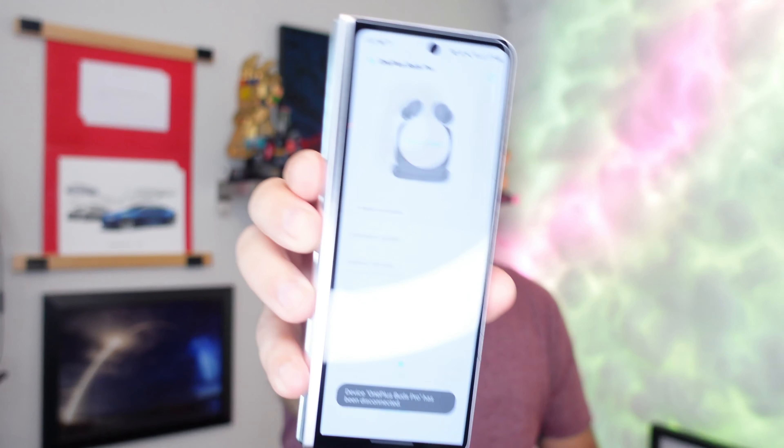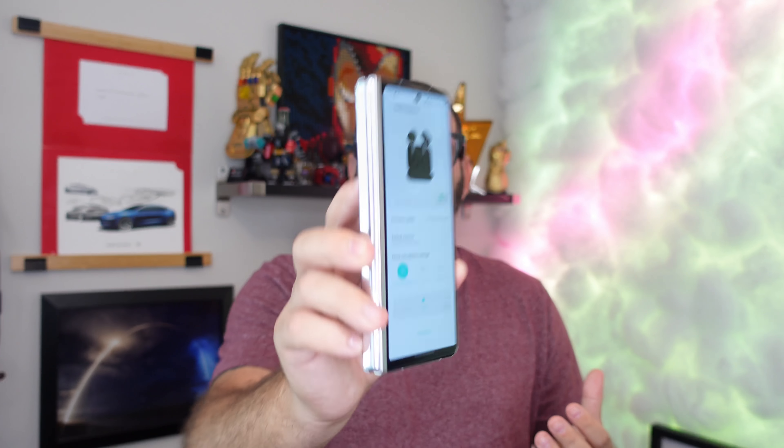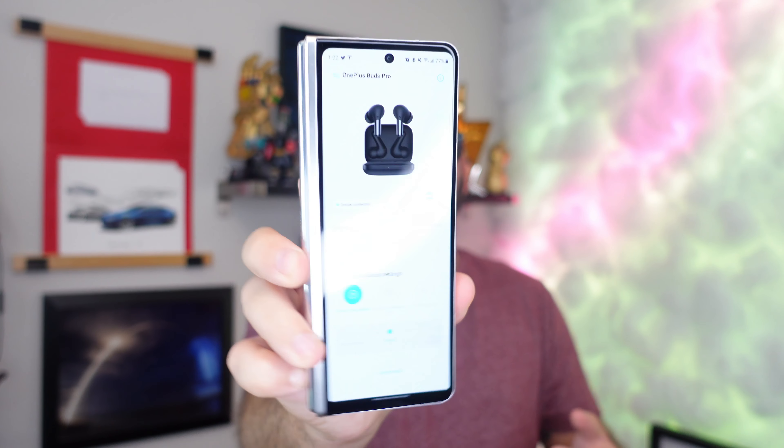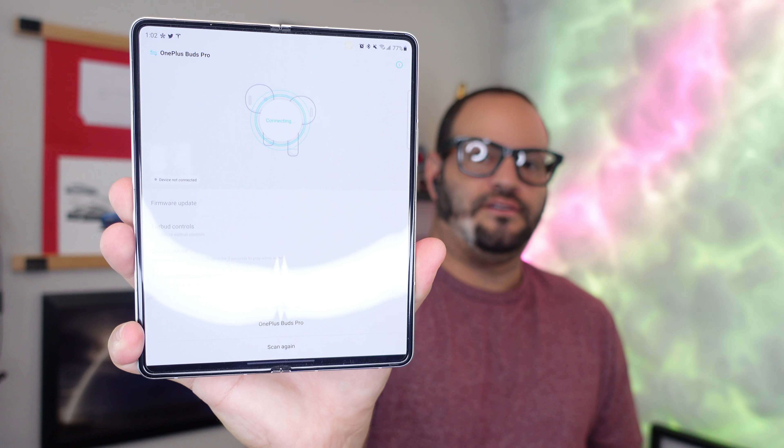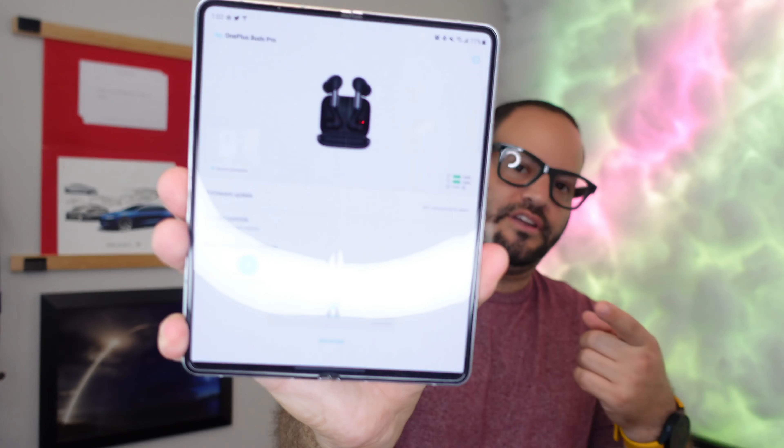They connect seamlessly even if you're not using a OnePlus device. If you use their headphones without a OnePlus phone, you have to use one of these other apps that I'll show you right here. You tap to connect, it'll automatically realize they are connected — you can see it right there. Let me go ahead and open this up; reconnect and it'll take just one second. Here's the app in full.